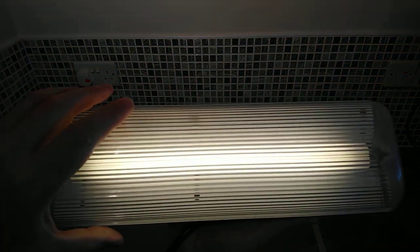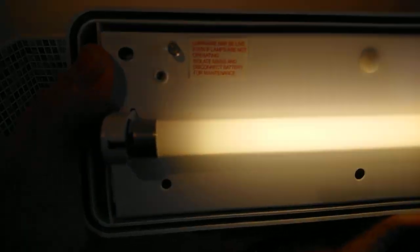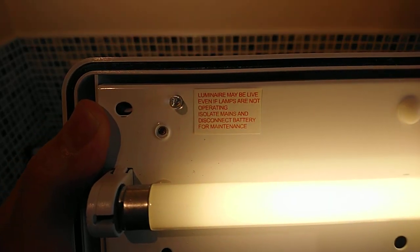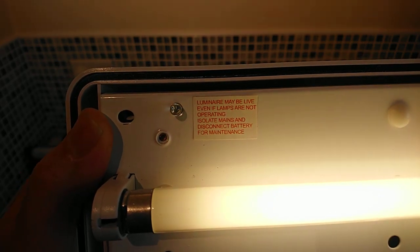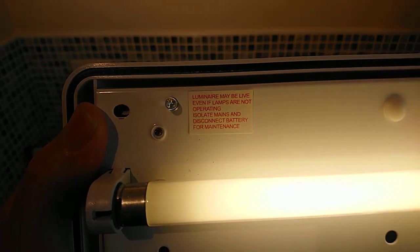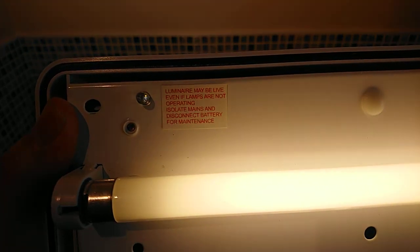I'll take the cover off. There's another label inside — it's in red so it might be hard to read — but it basically warns you that if you go to do any work on this light, make sure the power is turned off, because the light may not be lit but the power will still be on. Some important safety information.